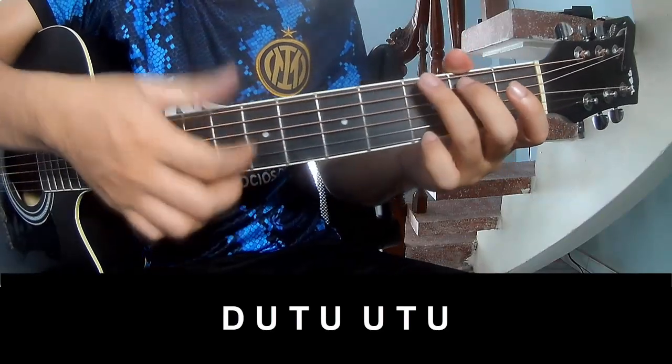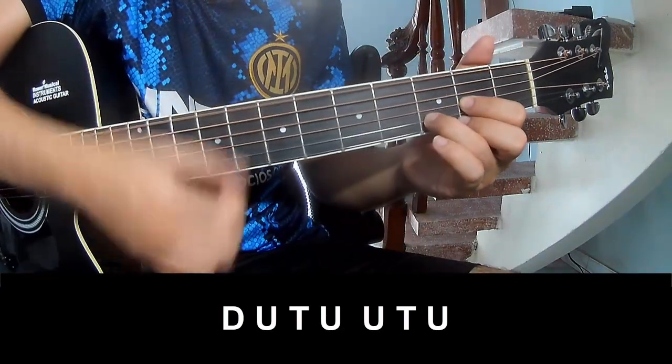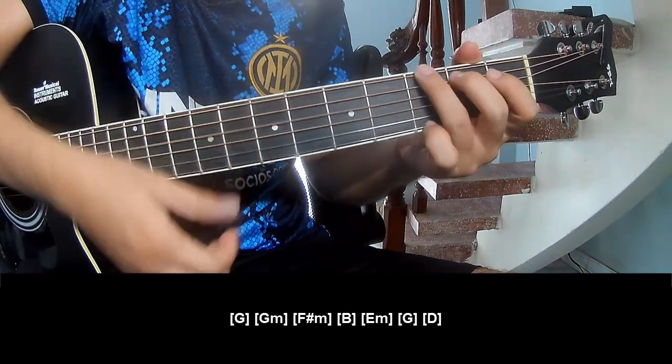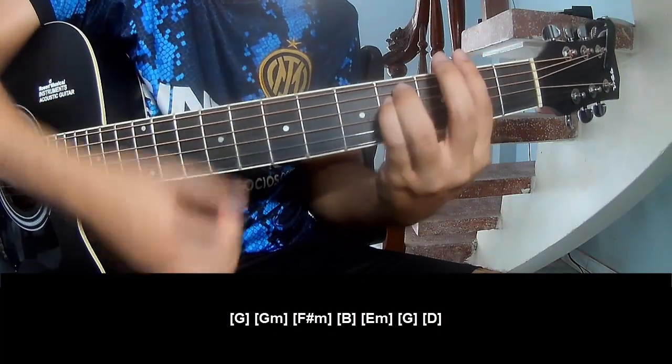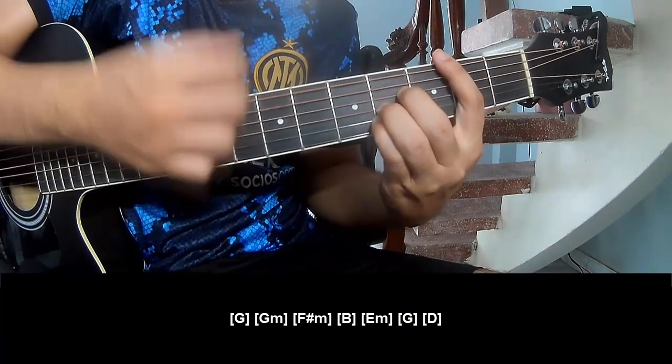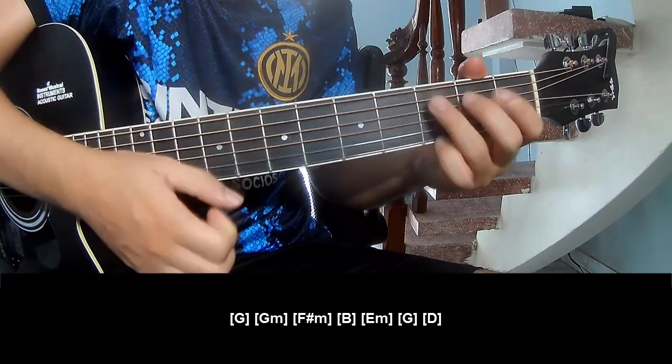For the outro, we play: up, tap, up, up, tap, up, down, up, tap, up, and play along — G, Gm, Fm, Bm, Em, G, and D.